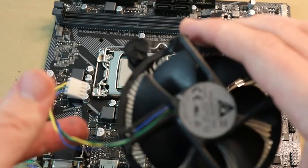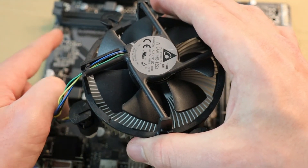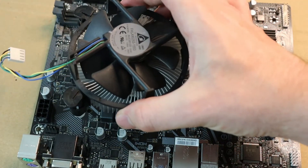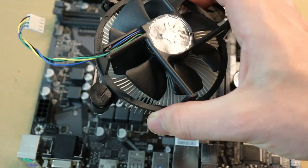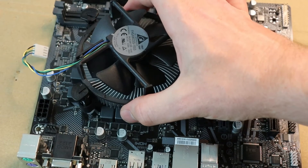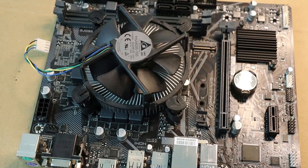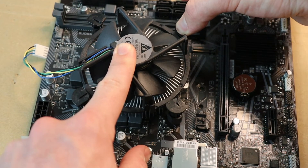First, make sure the cable is in a position that can reach the fan header on the motherboard. This cooler can be installed in any orientation — I'm installing it in this particular orientation because it allows me to bring the cable around right onto the connector. All we're going to do is line up the holes on the motherboard, and once the cooler doesn't move you know it's lined up and you can feel it's gone into place. Then lightly push down on each connector until you hear a click.